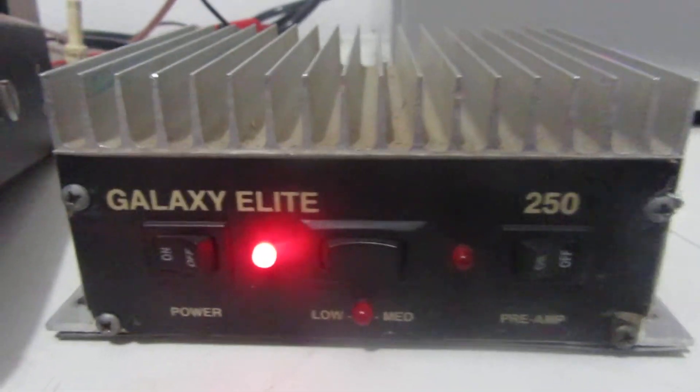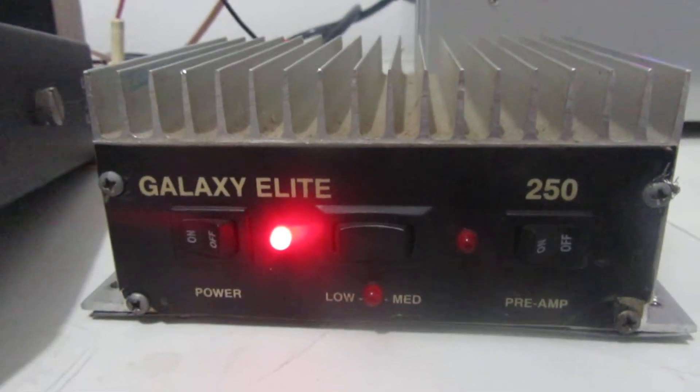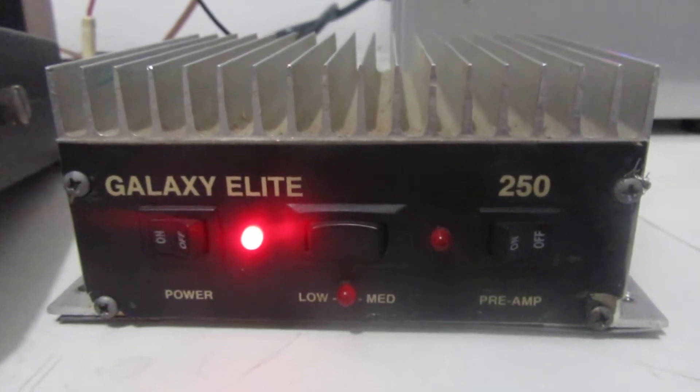Hey, what's going on out there folks? Rooster here in Tennessee with another video. A piece of equipment we're looking at today is a Galaxy Elite 250. This is a mobile amplifier.